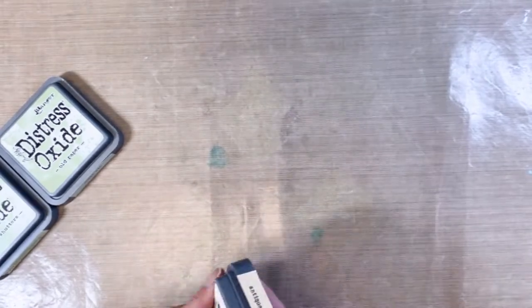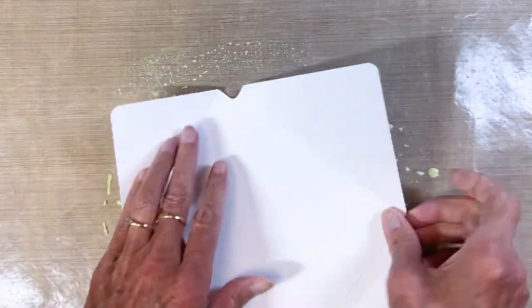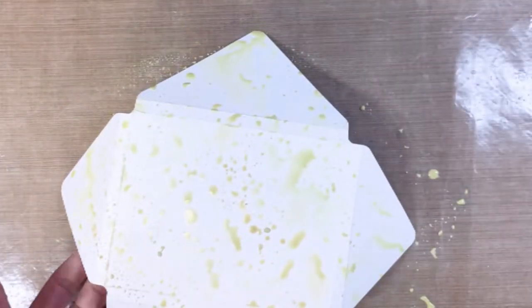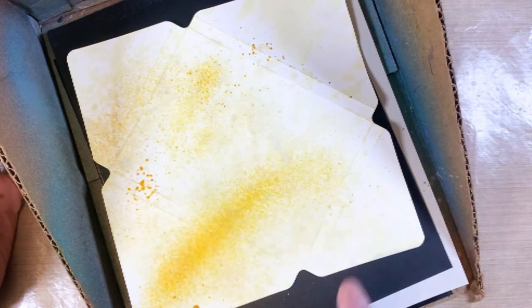I started by ink smushing the background using antique linen, old paper, and shabby shutters — just smushing them on my craft mat. I spritzed it and ran my fingers through it to break up all the squares, pressing and smushing and inking and spritzing and drying to get a color base, because I'm going to stamp on top with the cracks and specks stamp and also the botanic collage stamp.